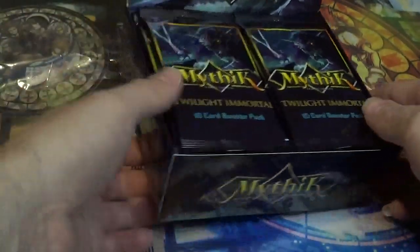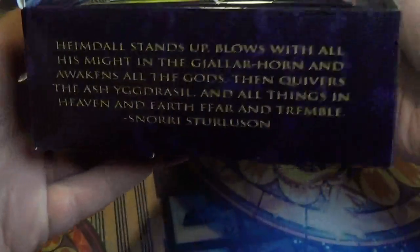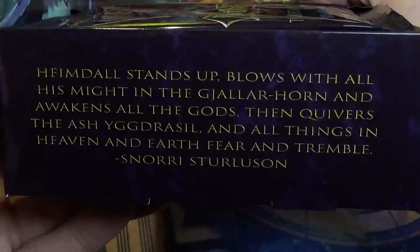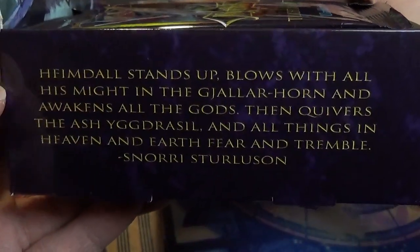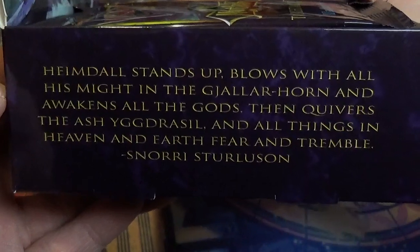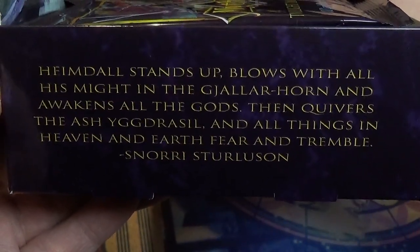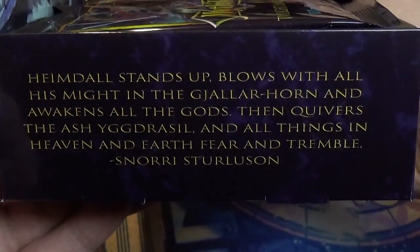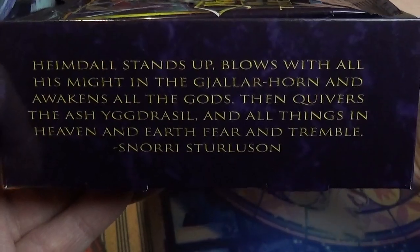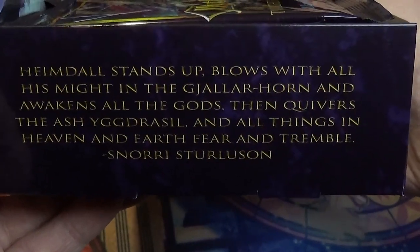There is some lore on the box — apologies for almost forgetting that. Heimdall blows with all his might in the Gjallar Horn and awakens all the gods. Then quivers the ash, Yggdrasil, and all things in heaven and earth fear and tremble.